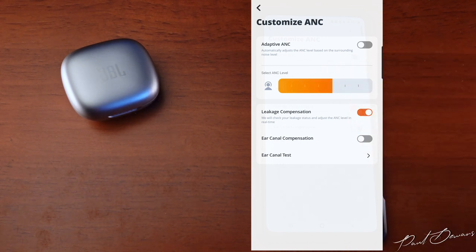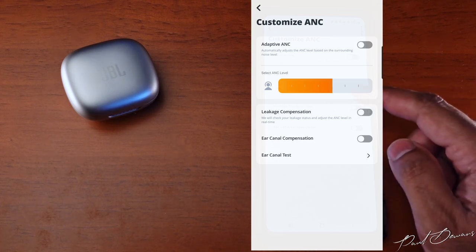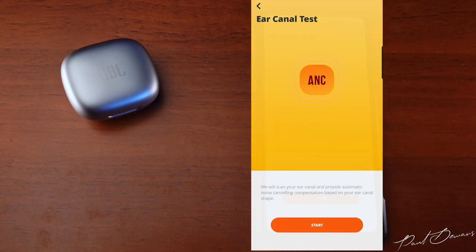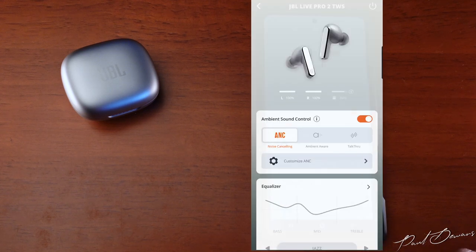You can activate leakage compensation, which modifies ANC based on how much sound leaks from your ears — it's worth ensuring you have the right eartip size first. There's also an ear canal compensation feature that further personalizes your ANC experience via an ear canal test, after which active noise cancellation will be at its best and most bespoke performance.